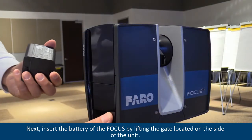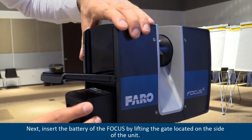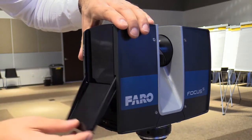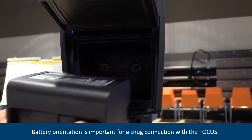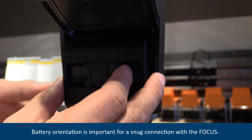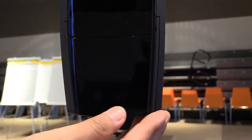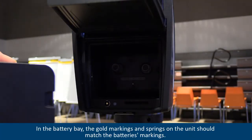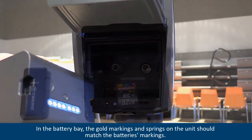Next, insert the battery of the focus by lifting the gate located on the side of the unit. Slide the battery into the unit. Battery orientation is important for a snug connection with the focus. In the battery bay, the gold markings and springs on the unit should match the battery's markings.